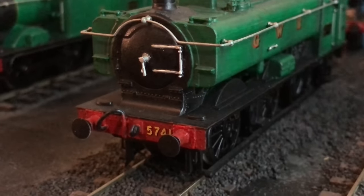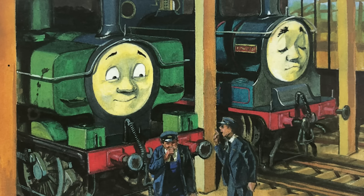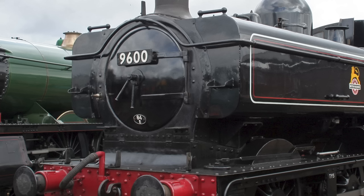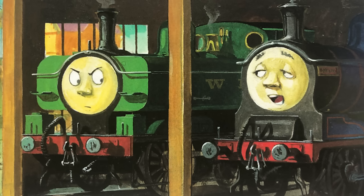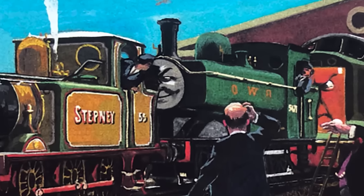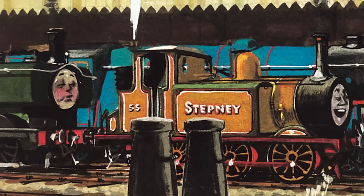He is missing one feature that I don't think I'm going to add, and those are his signature sandboxes. For some reason, Duck was illustrated with rectangular sandboxes on his front above the running board, a feature that is not present on any 5700 panniers — 5700s have the sandboxes under the running board, in front of the wheels. Since this is my AU, I prefer him to just not have them. He was accurately illustrated without them in Stepney's book, so good enough for me.